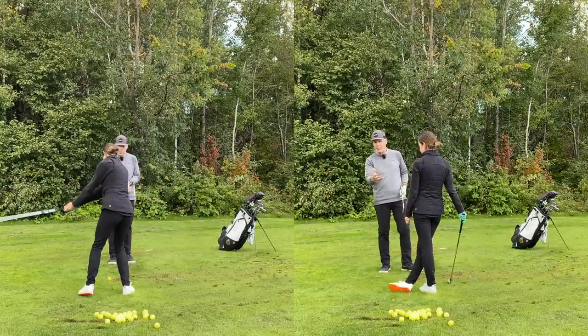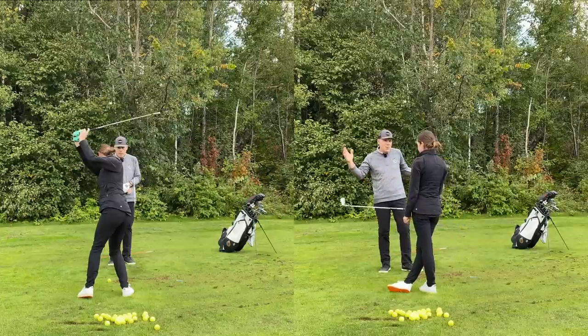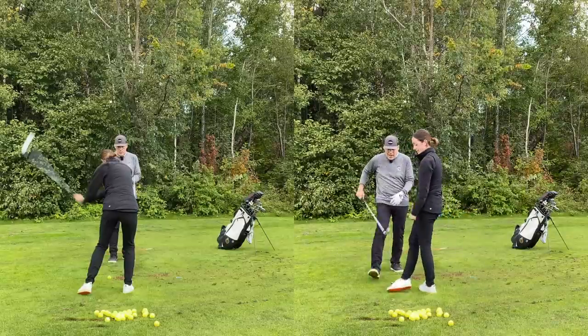Remember how we struggled with that over the winter? Now look at the divots she's taking out — they're absolutely gorgeous. So if you were to go from one leg back to two legs, what would that look like? Show me two legs. You might be playing that a little too far back though.